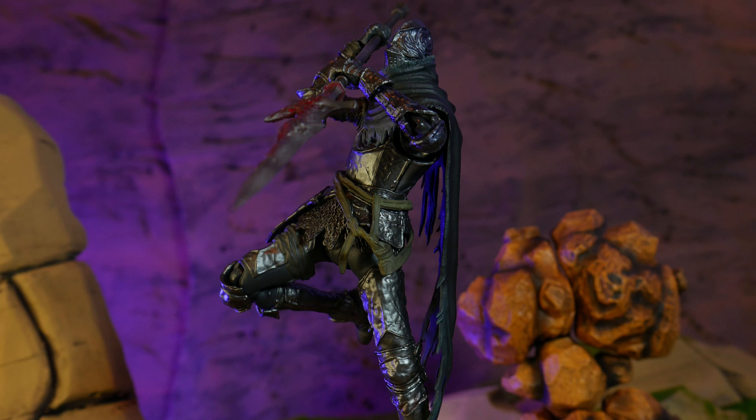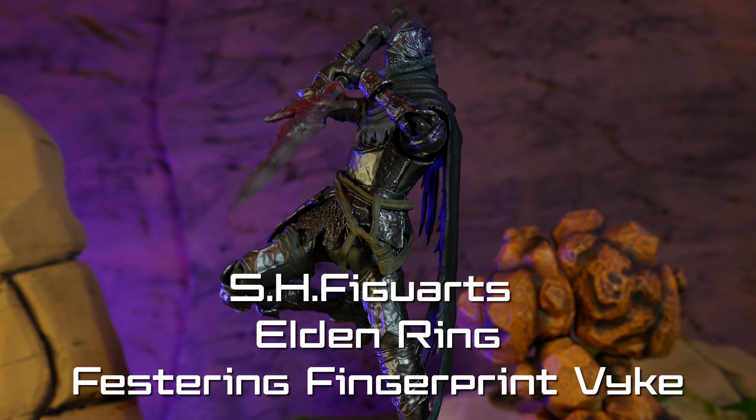What is up members of my collector core, it is I, Super Mariozilla, or you can call me Vinny, and today we will be taking a look at the S.H. Figuarts Elden Ring Festering Fingerprint Vyke.